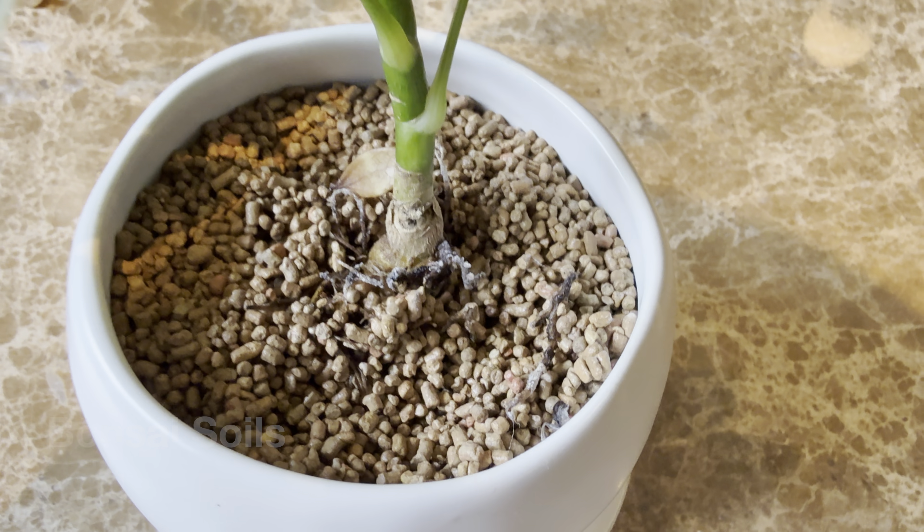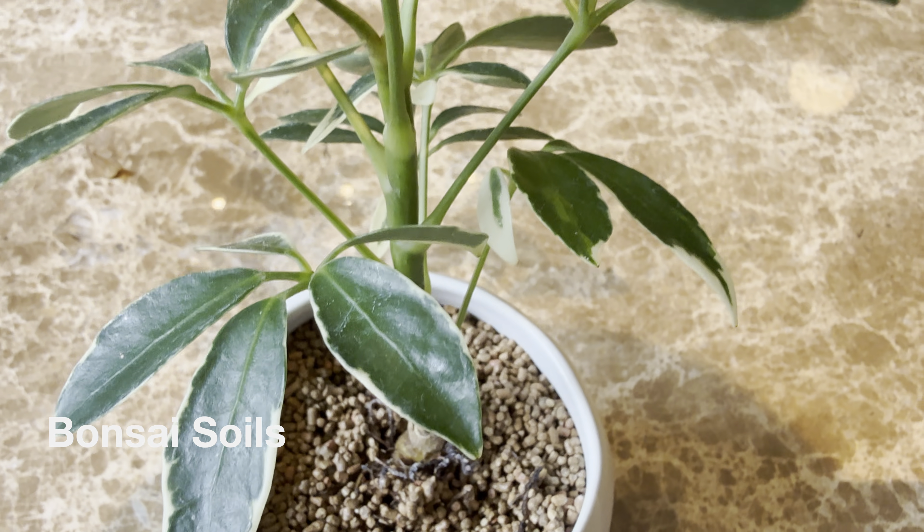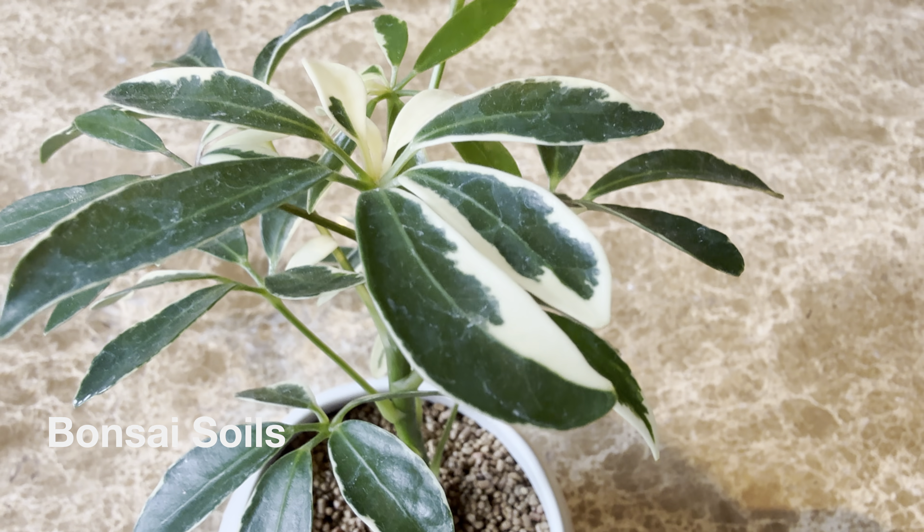Let's look at bonsai. Bonsai uses three main components: akadama, which is baked clay; pumice; and some kind of volcanic rock and other sand minerals. The general mix recommended is one-third akadama, one-third pumice, and one-third lava rock. There's no organic component to it.